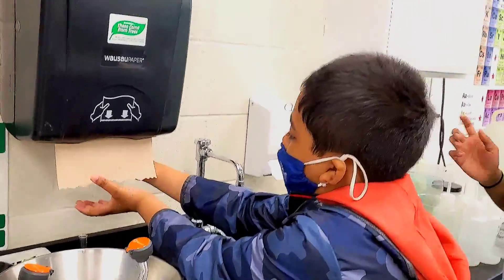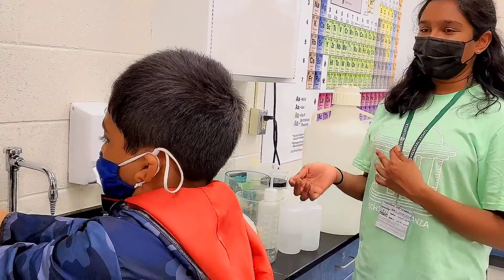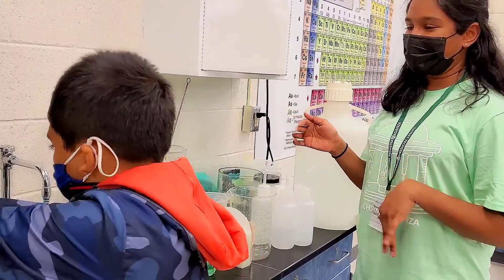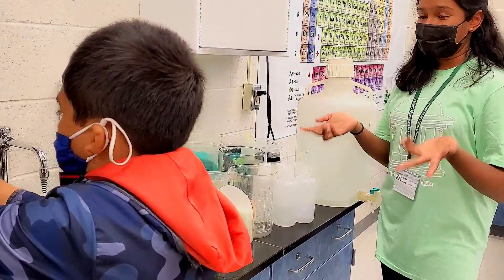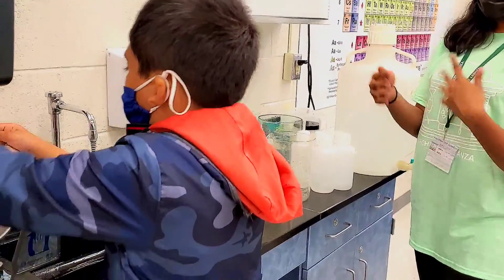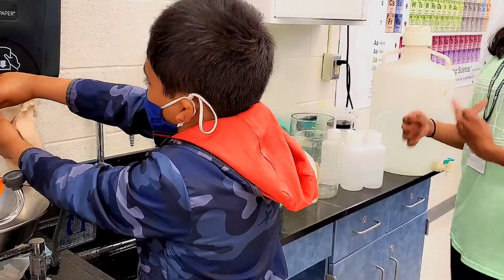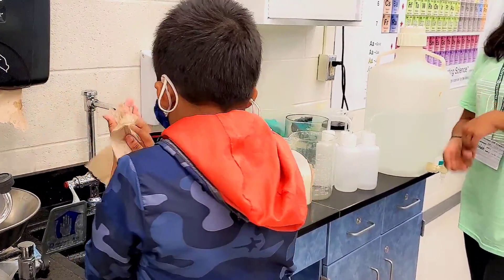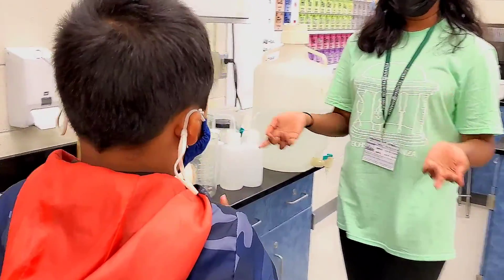So the implications of this lab: when you come home from school and you're hungry or you want to play with your friends really fast and you just quickly wash your hands with water, none of the germs go away. Or some of them do, but there's still a lot of germs on your hands, and when you touch things they'll spread around. But if you wash your hands with soap and water, all of the germs will go away, and when you touch things they won't spread and everyone can stay healthy.